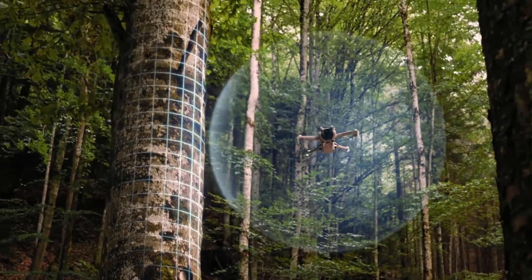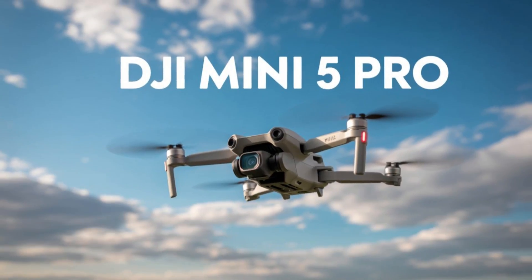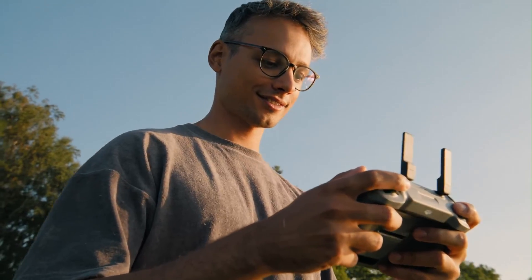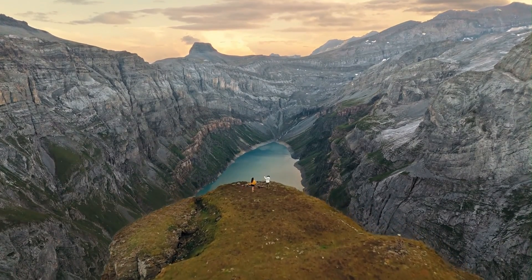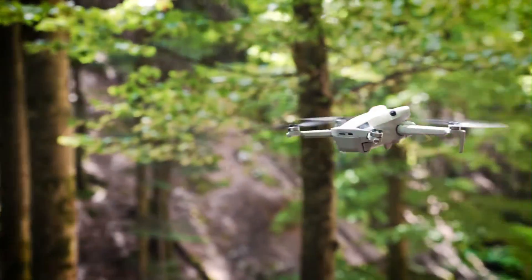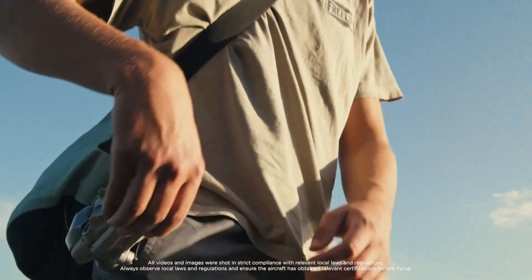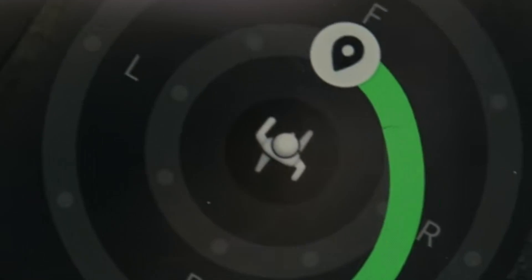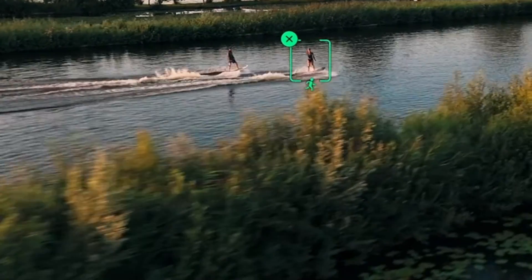DJI steps up the game in 2025 with the sleek and powerful Mini 5 Pro, redefining what ultralight drones can deliver. Building on the Mini Series legacy of portability and ease, this model cranks up the performance without adding bulk. Whether you're capturing travel adventures or creative shots on the go, it promises balance and brilliance in your backpack. Stick around as we explore why the Mini 5 Pro just might be your perfect aerial companion this year.